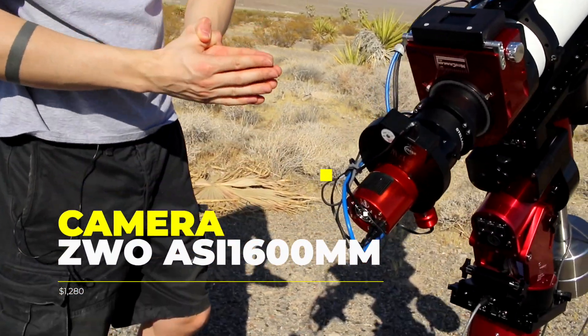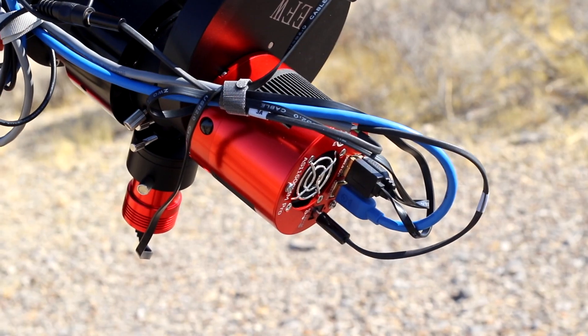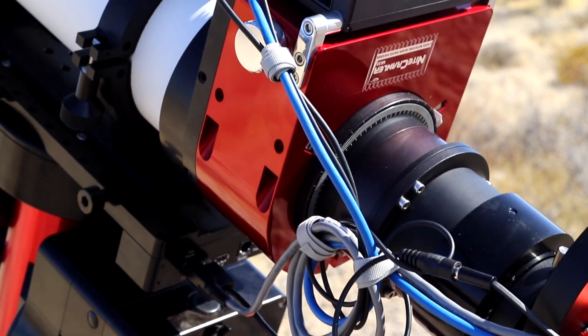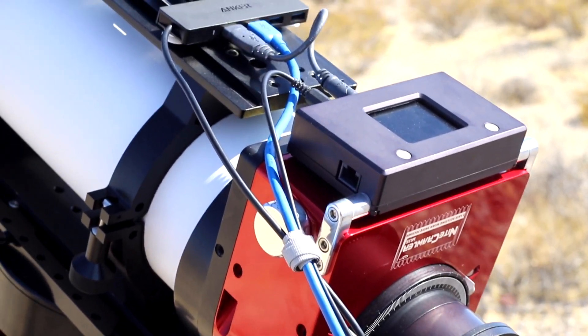So here we have our monochrome camera, which is the ZWO ASI 1600 mono. This camera is a bit above one thousand dollars, and it's one of the best out there for the price. This camera is our main camera.